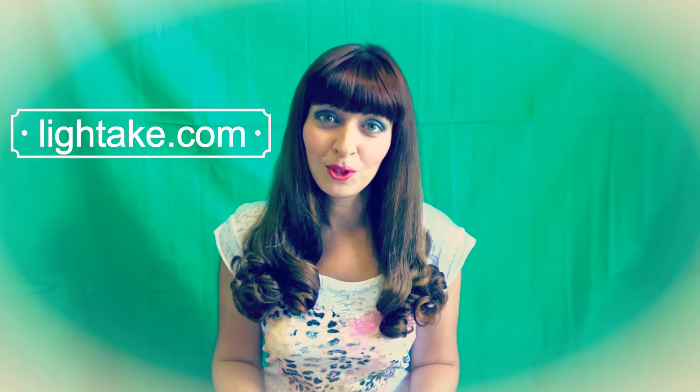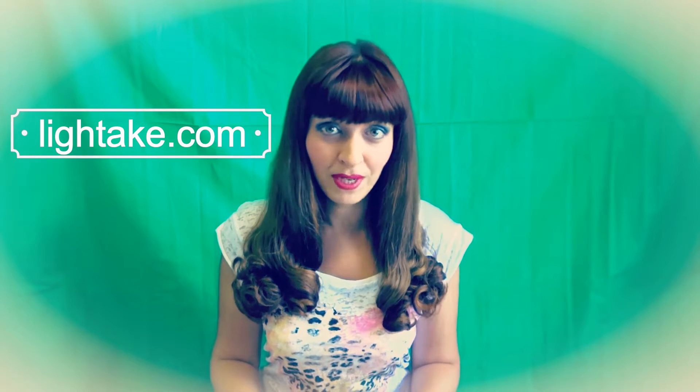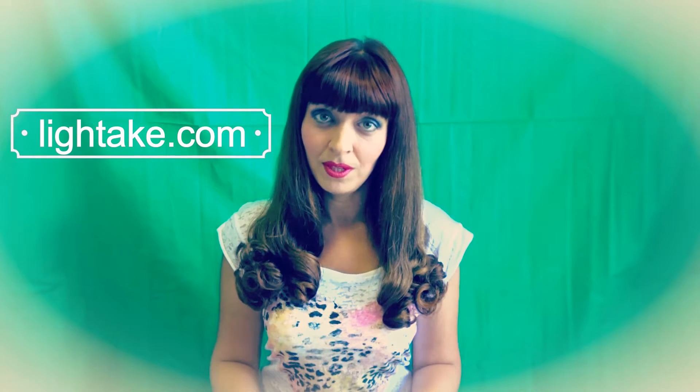Hi everyone! Welcome to my channel. I'm Jan and in this video I'm going to make a review of one interesting item which I received from lighttech.com. I want to say that I'm not paid for this review, so this is going to be an honest opinion about the product which was kindly provided by lighttech.com.